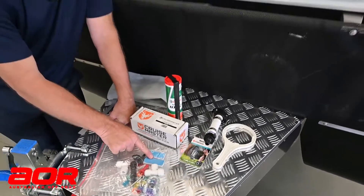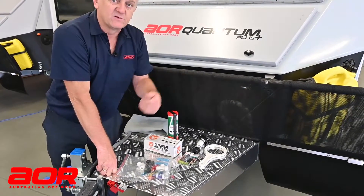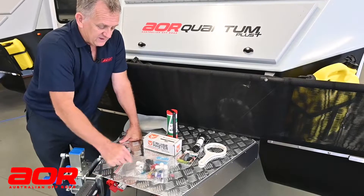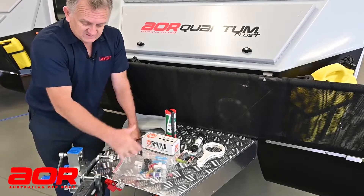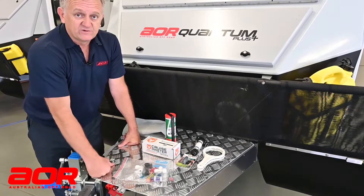There are a couple of spare reflectors — white ones — and importantly they're the two on the front, which is where you'll get a lot of stones from your vehicle. Even with a stone stomper, you could still potentially get those broken. There's also a spare shackle. We don't supply 300 million items to take away with the trailer — this is just some items that you could potentially use throughout your travels.